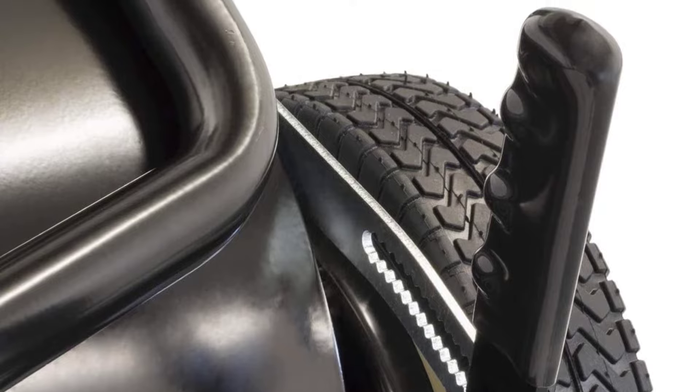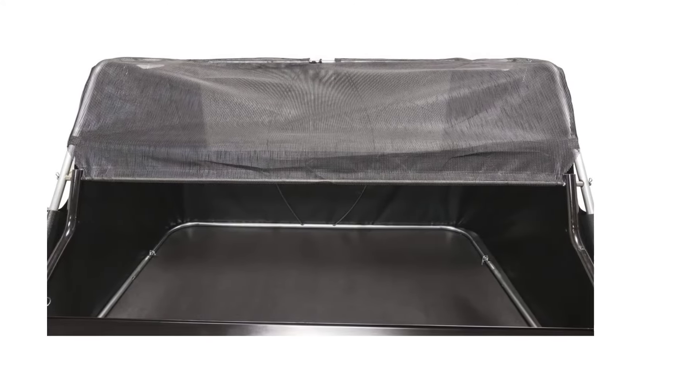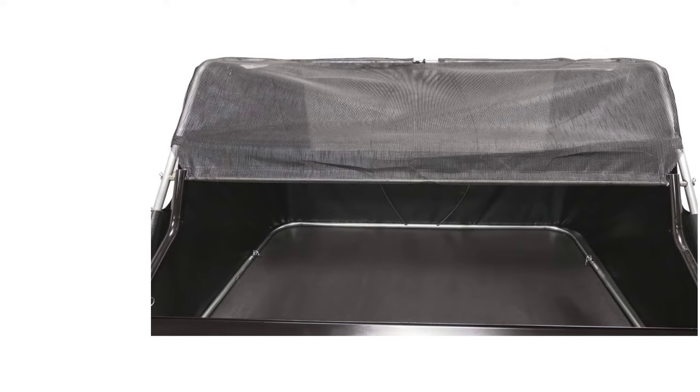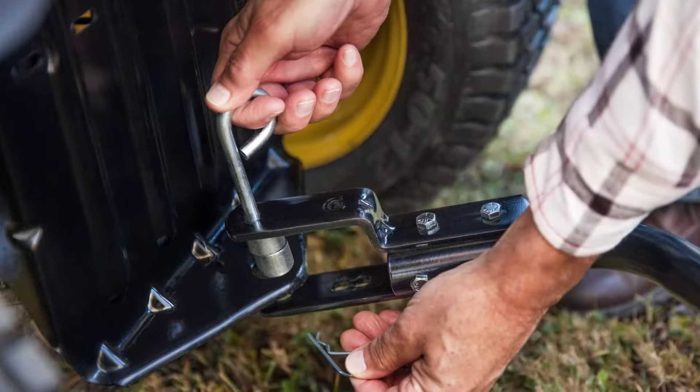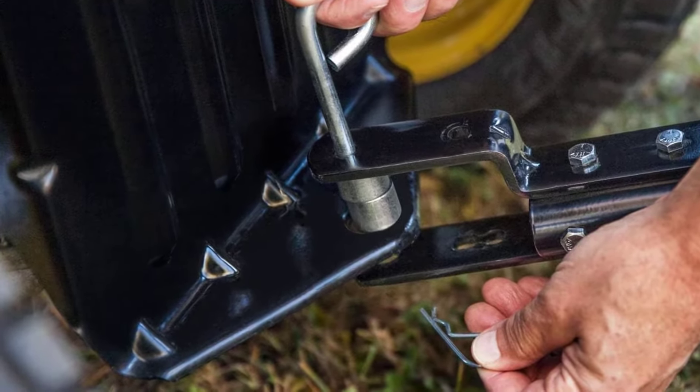Go ahead and hitch it to your lawn tractor or riding mower, set the brush level to around half an inch below the top of the grass, and head out across your lawn. The sweeper easily handles dried leaves and grass clippings and does well even with damp clippings, acorns, pine cones, fallen tree nuts, and other types of lawn debris.